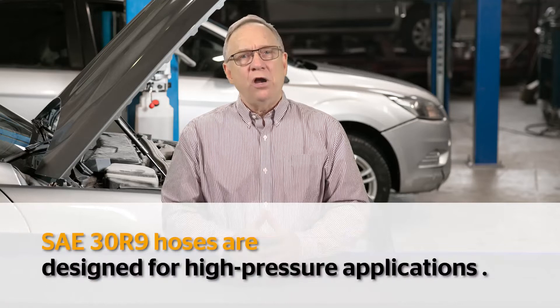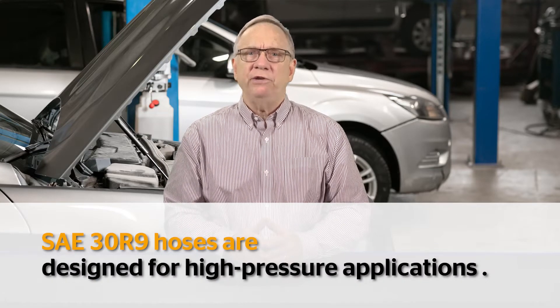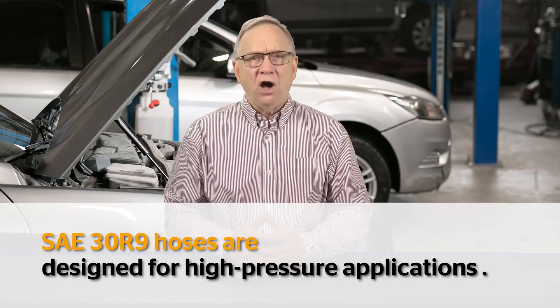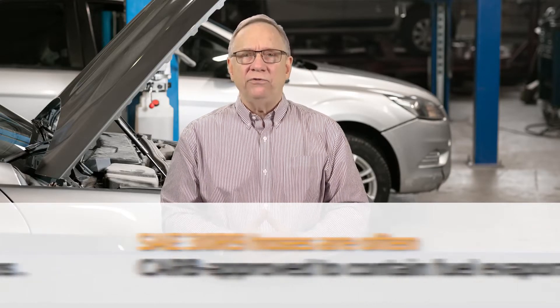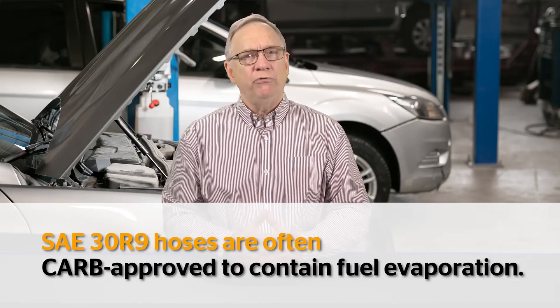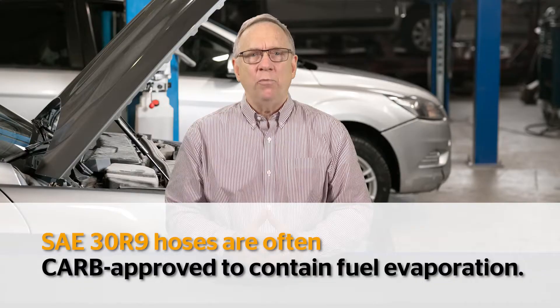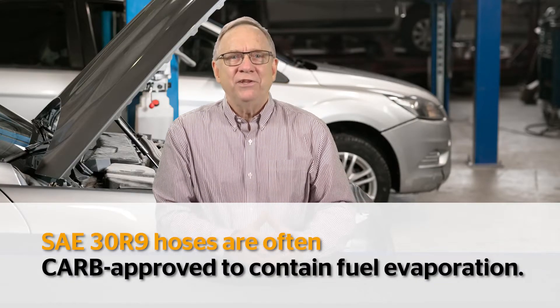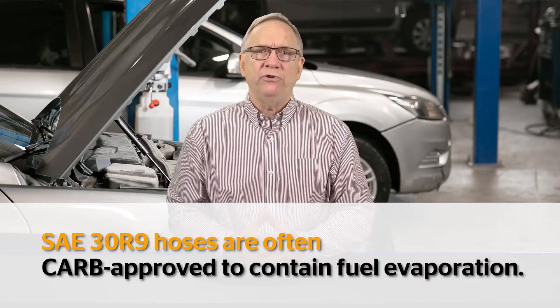SAE 30 R9 hoses are designed for high pressure applications like fuel injection systems. Often, SAE J30 R9 is also CARB approved, meaning it is EPA certified to a low permeation standard. This means the hose is designed to contain fuel evaporation through the cover.